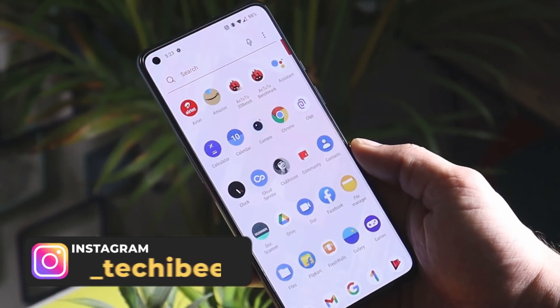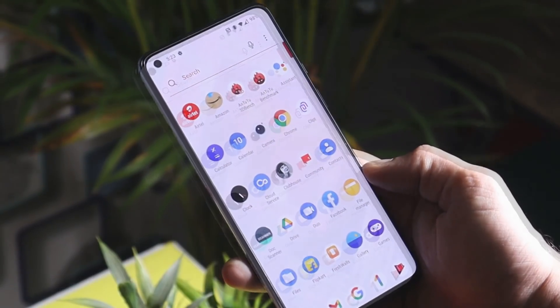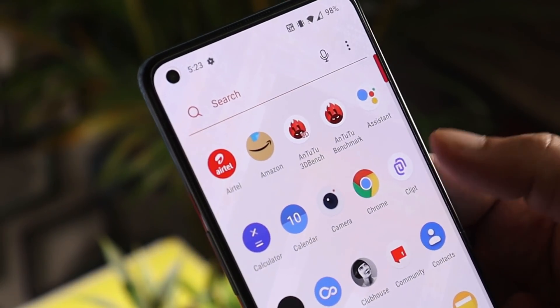First let's talk about how to install this application. Download links can be found in the description below. It's a simple APK file — you can manually install it or you might also find it on the Play Store. Here you can see the application which is called Clipped.